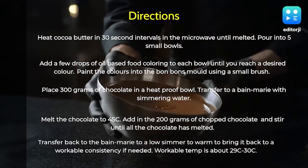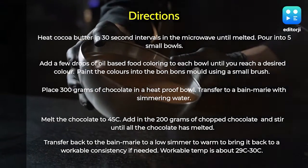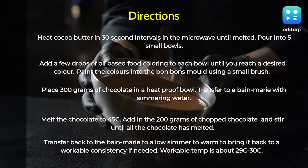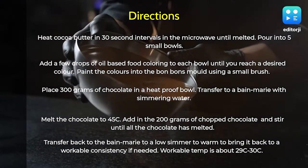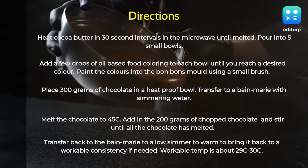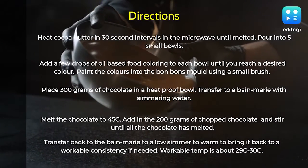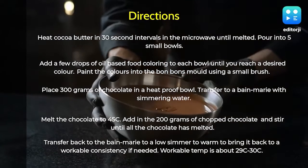Alternatively, microwave in 30-second intervals. Melt the chocolate to 45 degrees Celsius, then add in 200 grams of chopped chocolate part by part and stir until all the chocolate has melted. Transfer back to the bain-marie on a low simmer, or use a heat gun or hair dryer to warm it back to a workable consistency if needed.